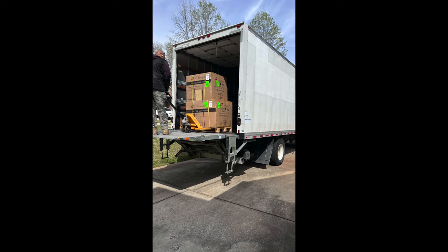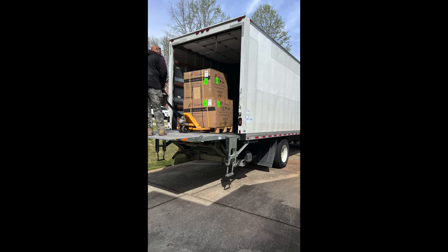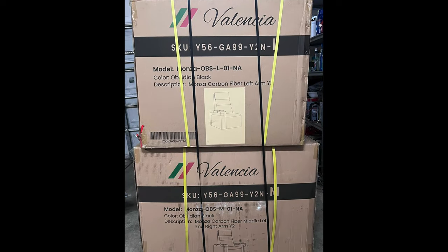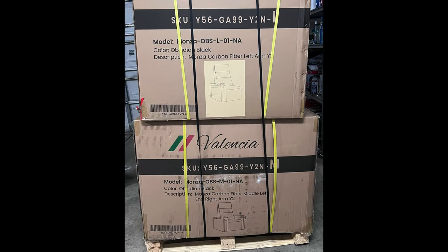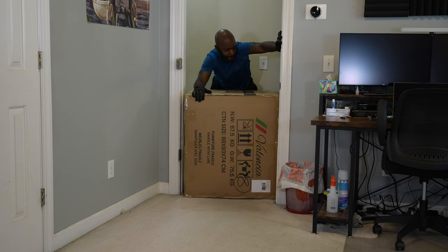I've been using these chairs for about a week and a half, almost two weeks. Before talking about comfort, let's talk about setup and how these arrive at your home. Valencia ships the chairs on a pallet via freight, so a freight company will reach out to you to schedule your delivery. There is one chair in each box, so if you have a row of two configuration there are two boxes; if you have a row of four, expect four boxes.